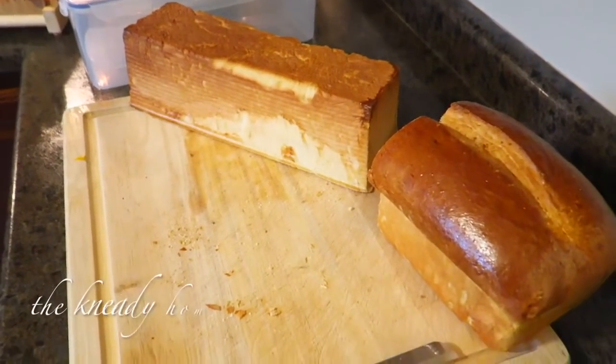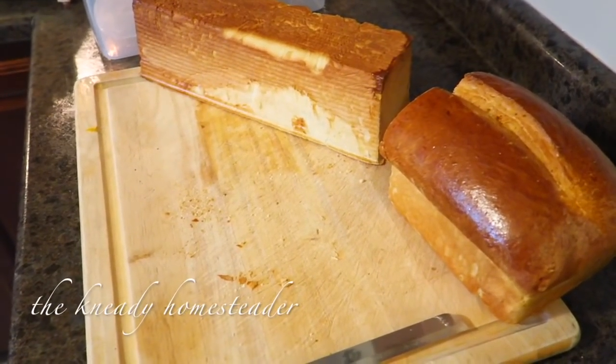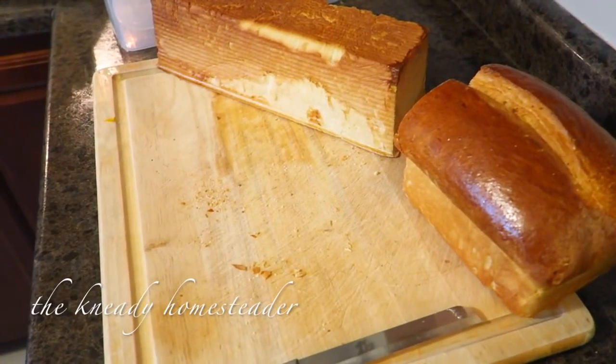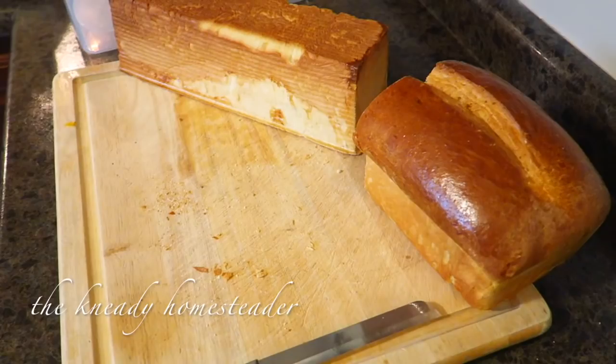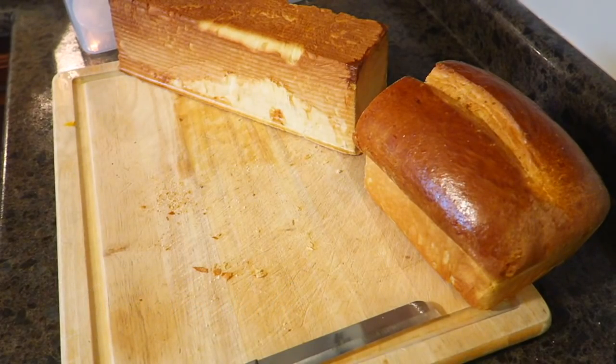Well, how's it going, you guys? This is going to be a quick little video answering one of my top questions that I've got over the past couple days, and that is: Heather, how do you slice your bread? How do you get your slices so even? And so I'm going to show you.